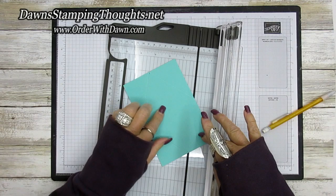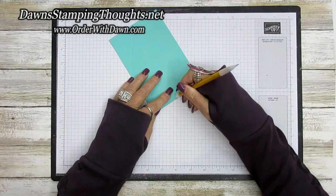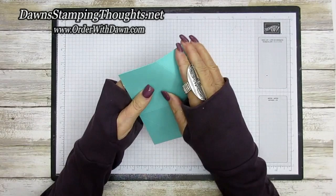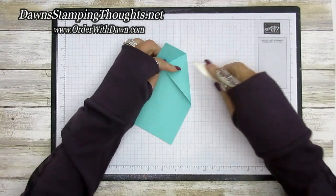And on the other side as well. Now we're going to go ahead and erase our pencil line. If you want to stamp on your base of your box, this would be the time to do it before you actually fold your score lines. But I'm not going to do any stamping on my box today, so we're just going to go ahead and fold the score lines. Let me get my bone folder. I like to fold them both ways so you get a really nice fold on the box.